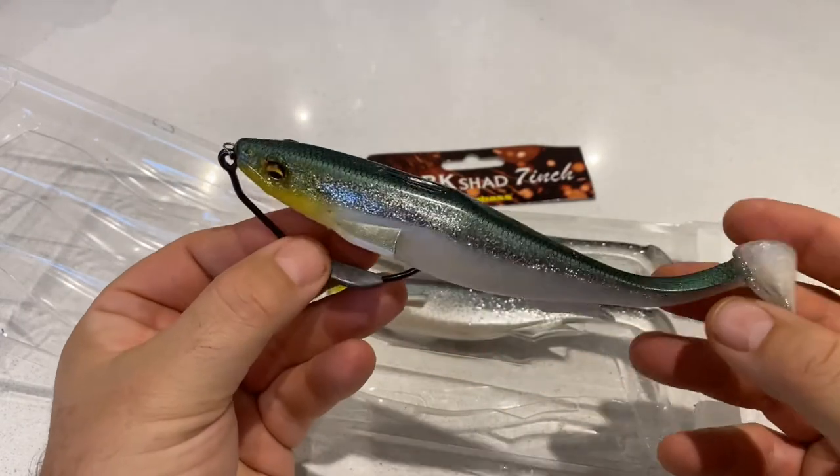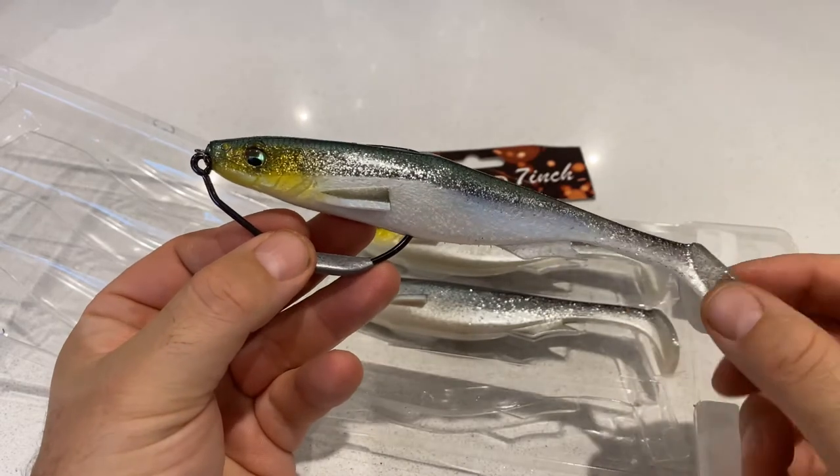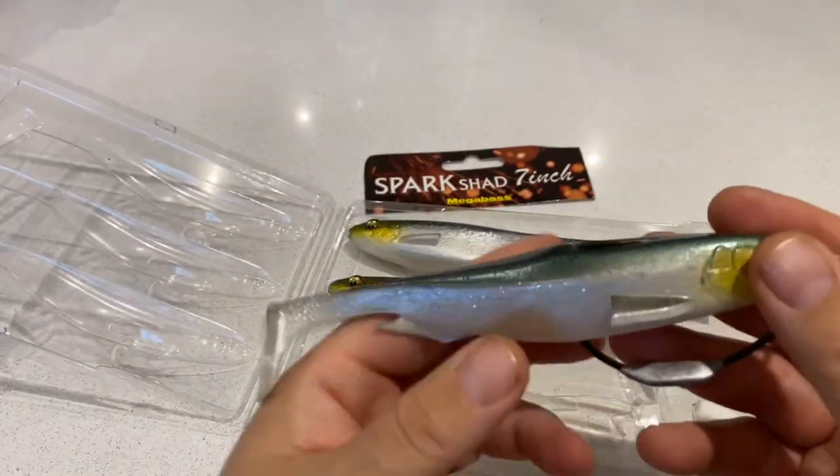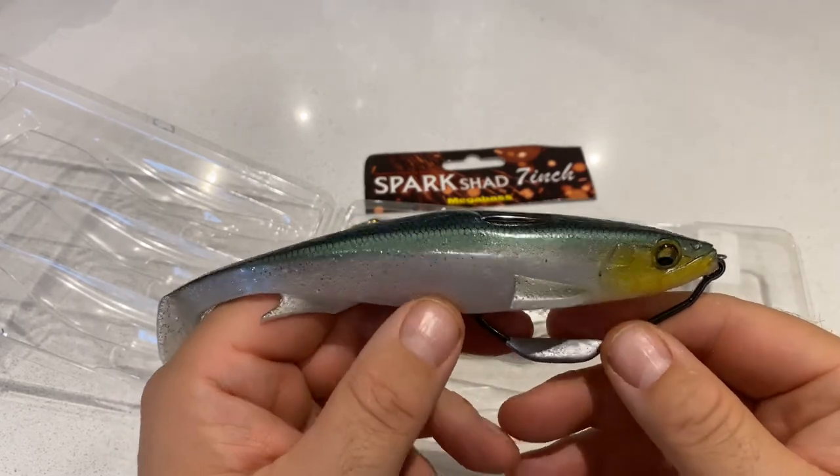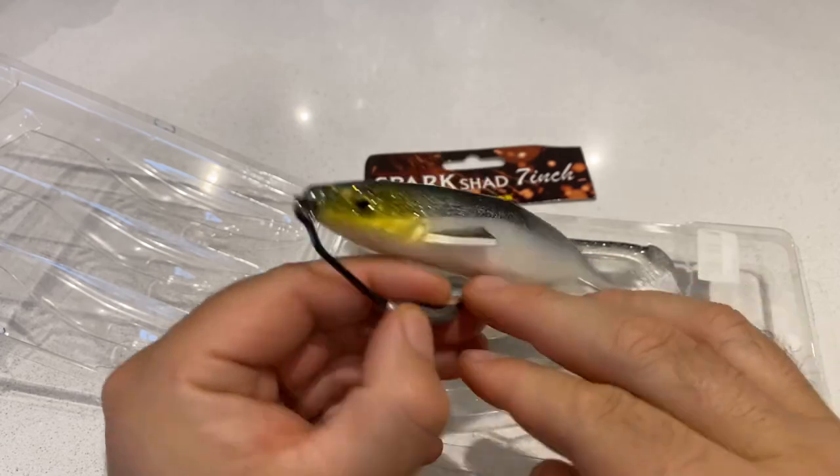Check them out — they're on the website now. They're going to be absolute killers for big Pike, I'm sure of that. We're pleased to share them with you. Available for worldwide delivery now. Check out the details below, tight lines, and I'll see you soon.